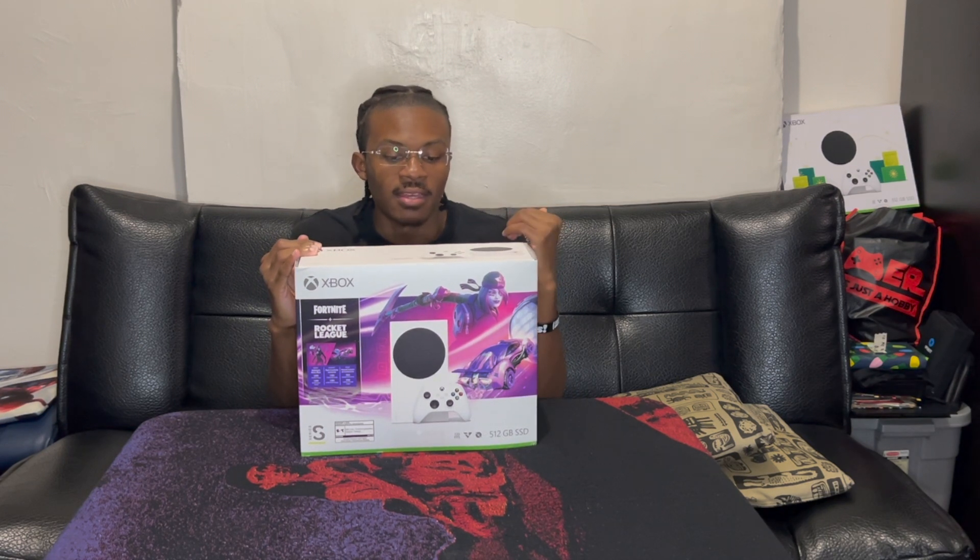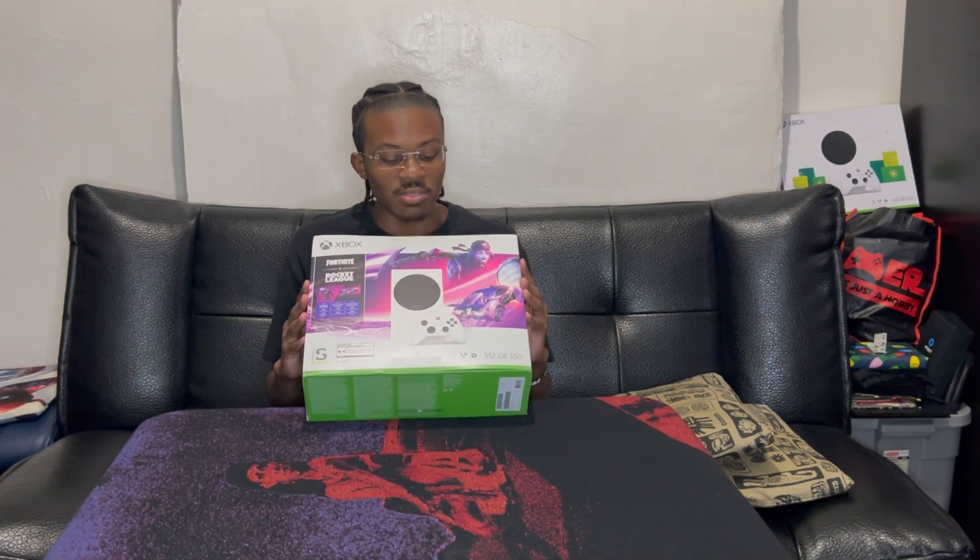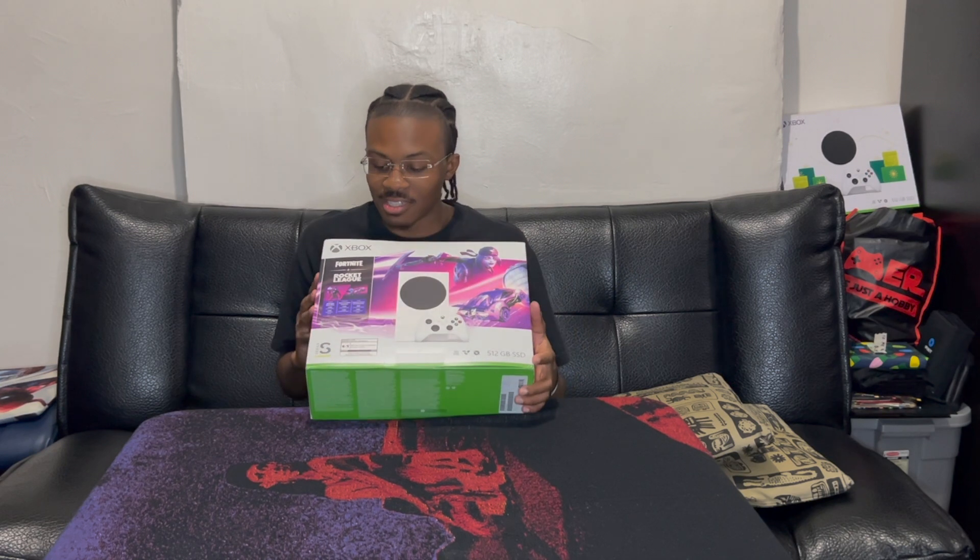Happy New Year, hope everyone's having a great start of the year. I wanted to unbox my Xbox Series S. I already had this one — I got this for my birthday last year — but y'all saw for Christmas, if y'all watched my Christmas video, I got that Xbox Series S for Christmas and I'm like, I gotta open up one now. I had this one for all this time.